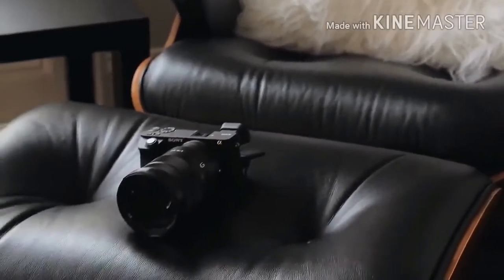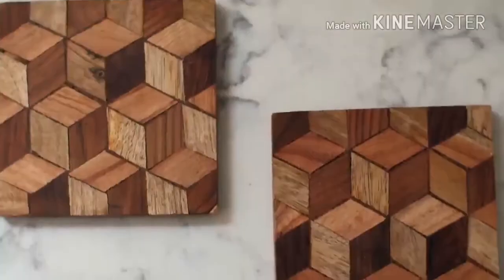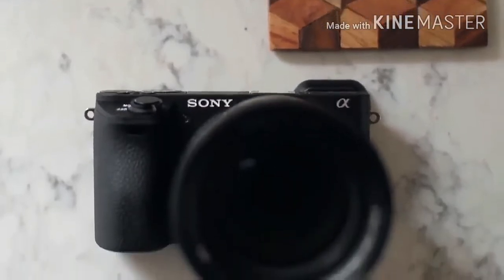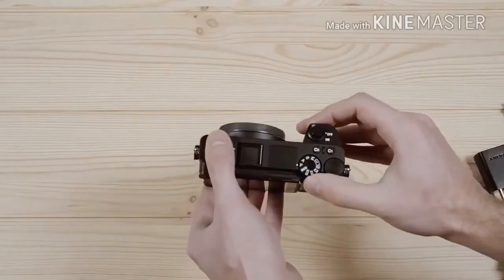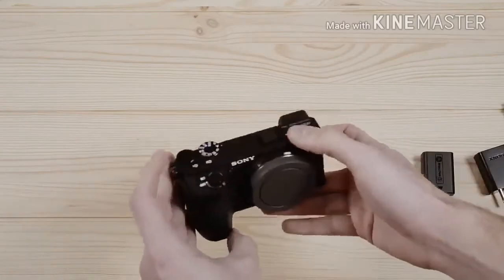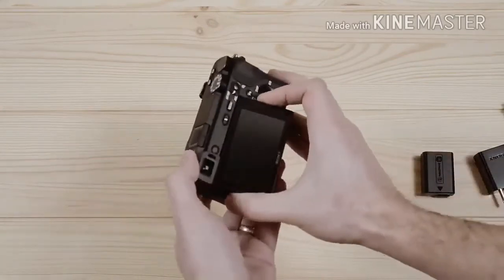This is also responsible for full HD movie capture at up to 120fps, as well as what Sony claims delivers outstanding texture, clarity and sharpness in images with low noise. It also allows for an increase in maximum sensitivity up to a setting equivalent to ISO 51200.